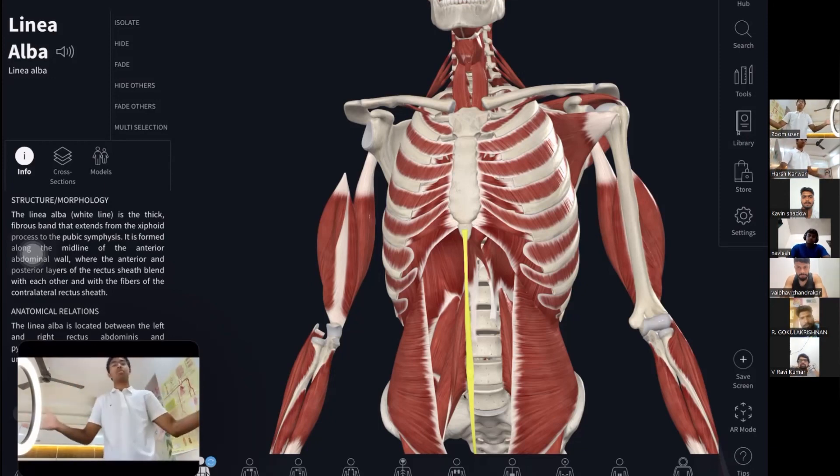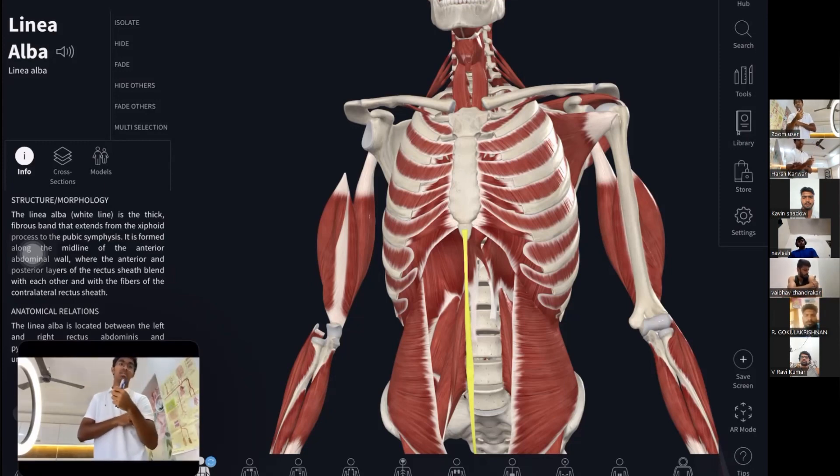When doing a bicep curl, the bicep is the agonist muscle being used. As the bicep flexes, the triceps get stretched — but through a reflex action, the triceps automatically relax so as not to resist the bicep's movement. The tricep relaxes to reduce resistance for the bicep. The muscle being used is the agonist, and the muscle that gets relaxed to allow that movement is the antagonist.